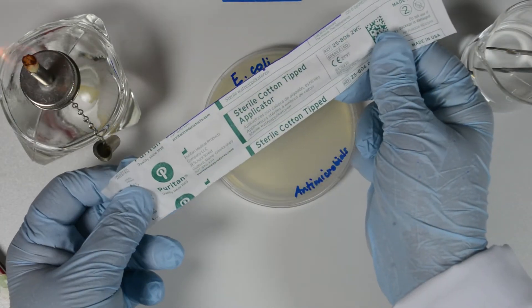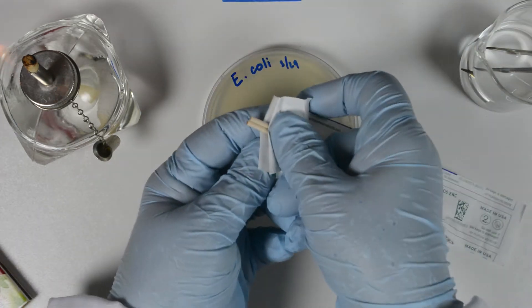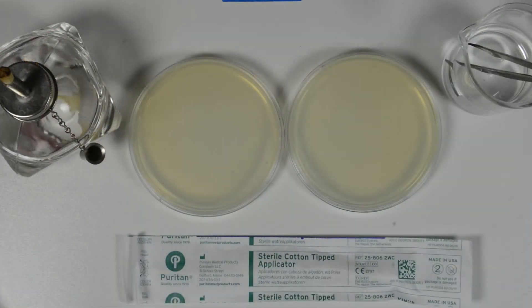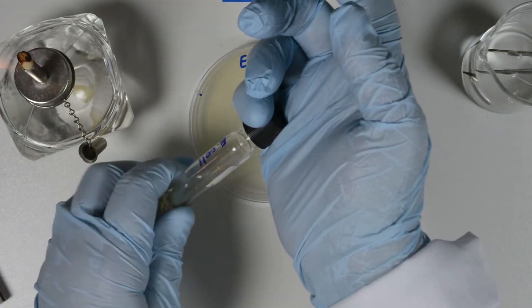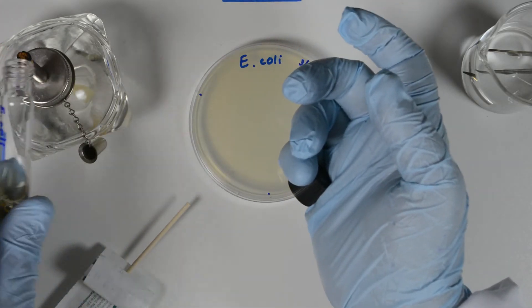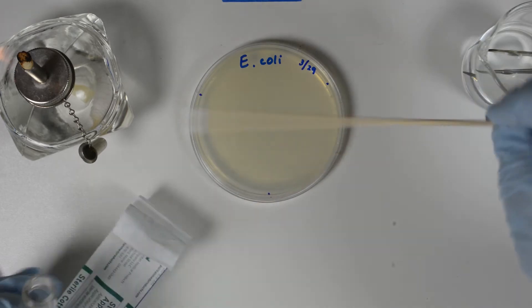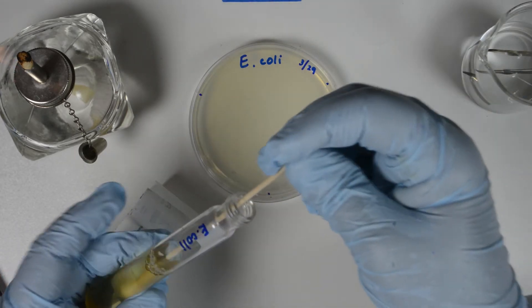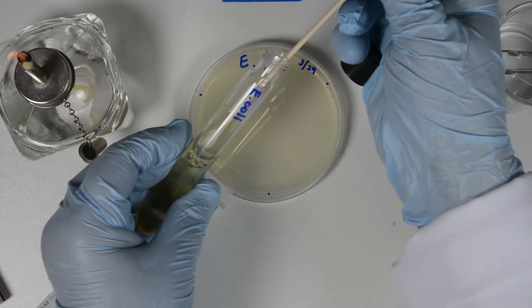Open the end of the sterile cotton swab pouch to allow easy access to the swab handle when you need it. Turn on the Bunsen burner. Now secure the culture tube in one hand, unscrew the cap holding the cap with your pinky finger. Flame the mouth of the tube a few times to warm the glass, which will create some air currents that exit the tube, reducing contamination.